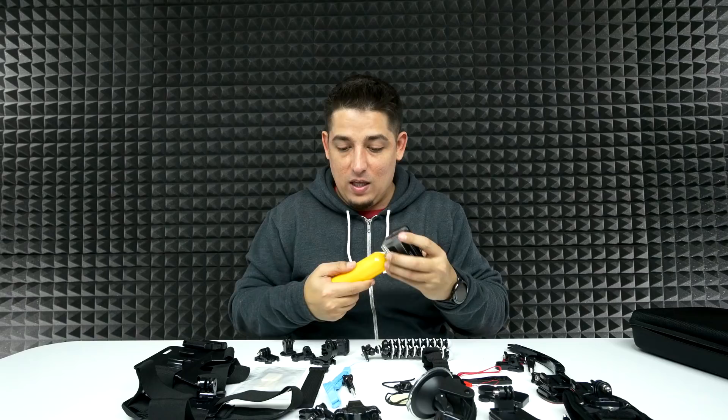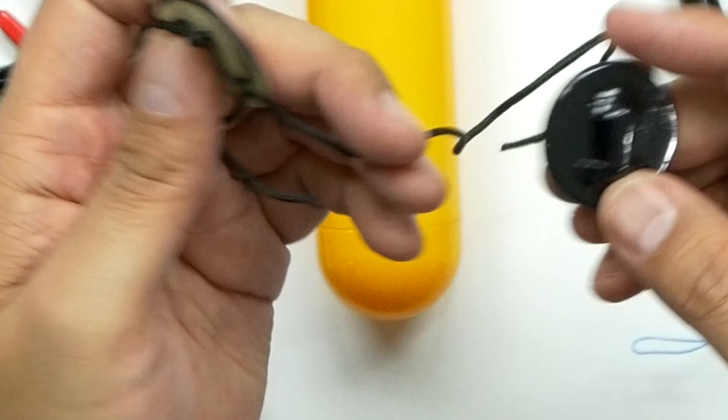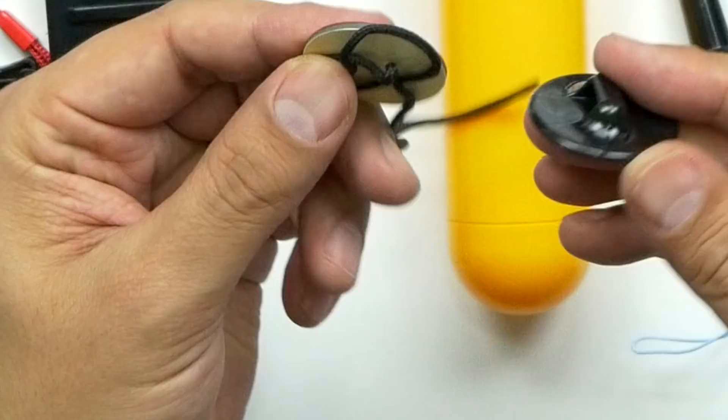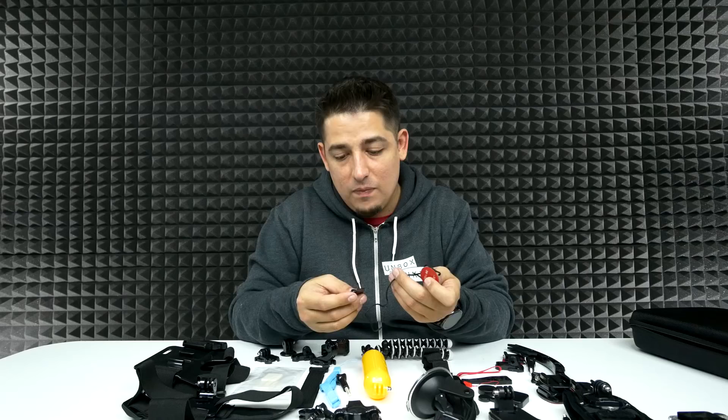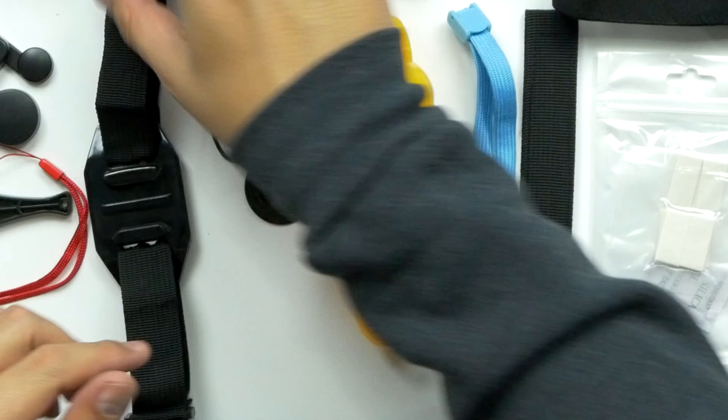You stick it on the case itself. You can use it as a little selfie grip, but it's also a flotation thing, so you're not going to lose it out in the water — say maybe you're surfing or something like that. That's really cool. I'm not a hundred percent sure what these are — some sort of a tether. If you know what this one is good for, let me know down below. Maybe this goes on a bike or something.